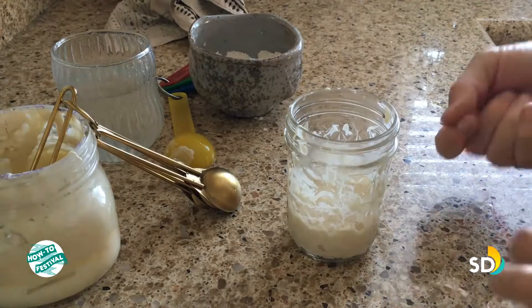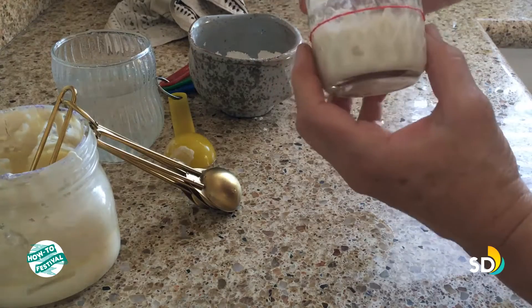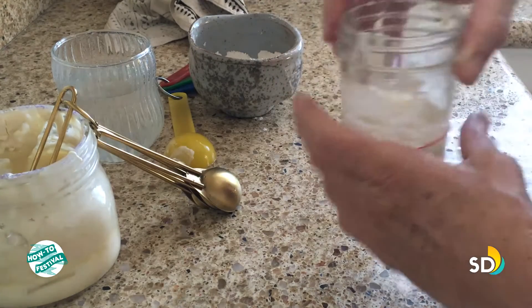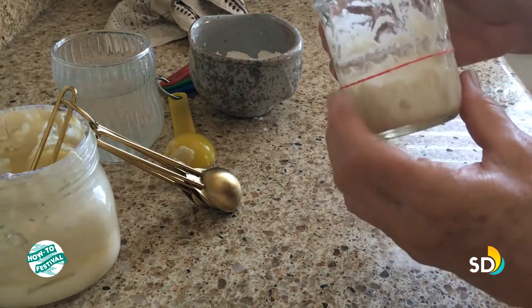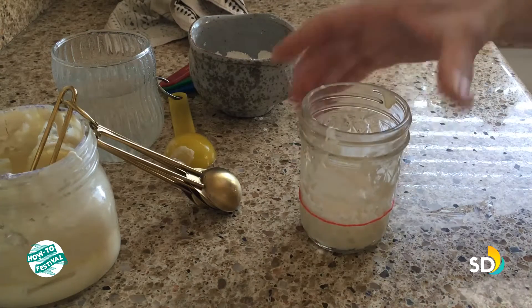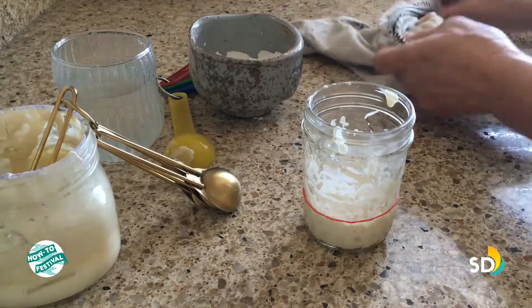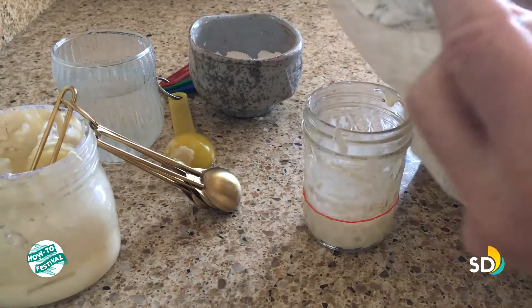I'm going to mark this with a rubber band to figure out the height of my starter — right about there. I want to thank Jennifer for this recommendation; the rubber band makes it nice and easy to see how far it rises. Now I just wait and check back every couple of hours.